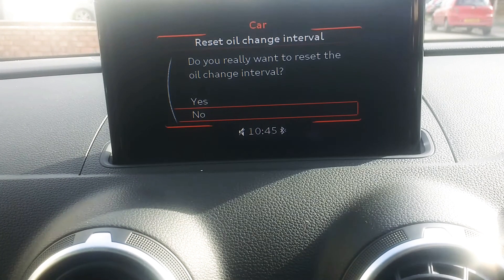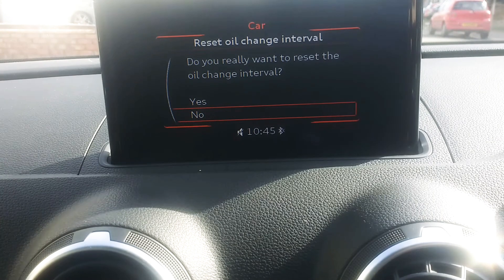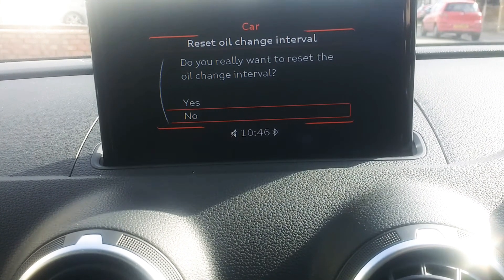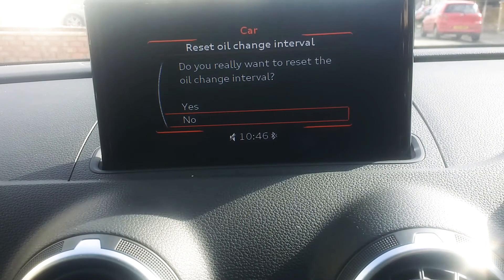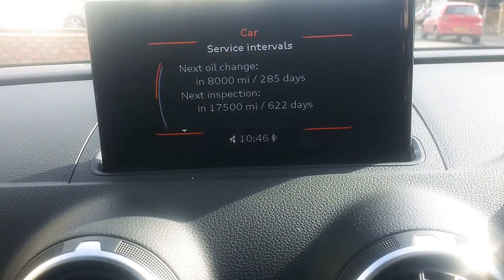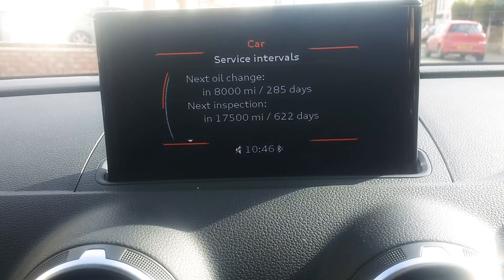Click into that, and then all you do is press Yes. Obviously in this instance, I'm not going to because I haven't had the car serviced and it doesn't need one for another 8,000 miles. All you do is press Yes and it will reset it for you. I'll do No for now. And then once you've done that, it will change all of that — where the next oil change dates are.